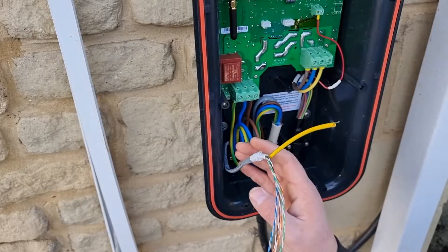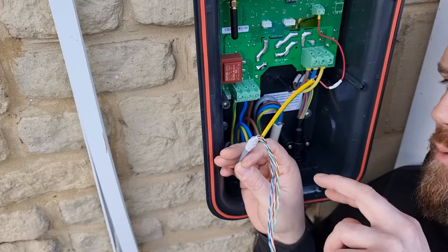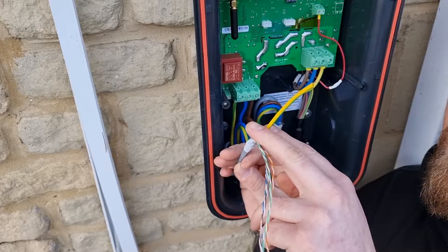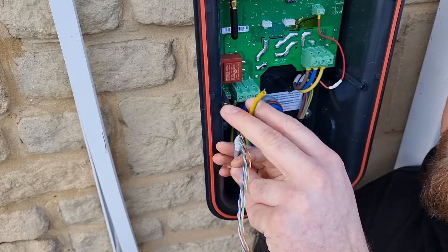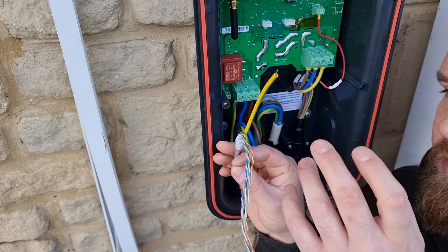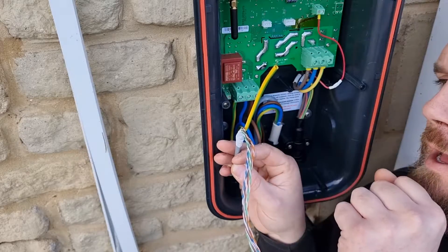We've got the CAT5 stripped back — we're only going to need two twisted pairs for the actual CT. We've got shielded CAT5, and it's important to ground the shielding. What I've done is folded it over to create a bigger surface area to go in the terminal, and then best practice is to put some earth sleeving on that. This stops interference and only needs to be done at one end. This charger is fairly unique in the fact that it has that option, whereas a lot of chargers don't.